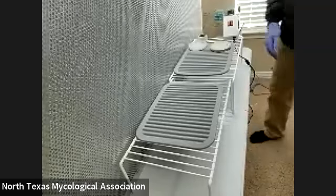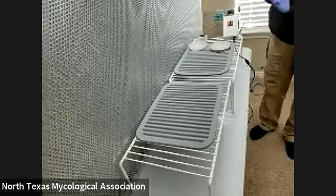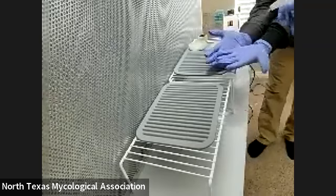So let's spray the alcohol on our gloves. We're spraying alcohol here. Good idea.